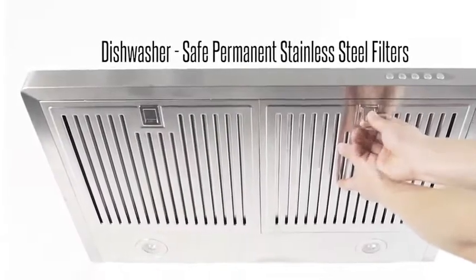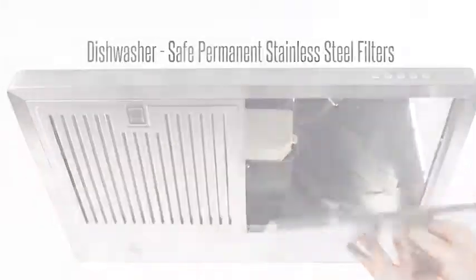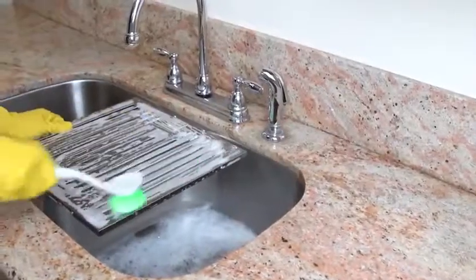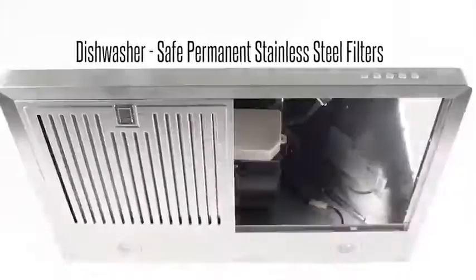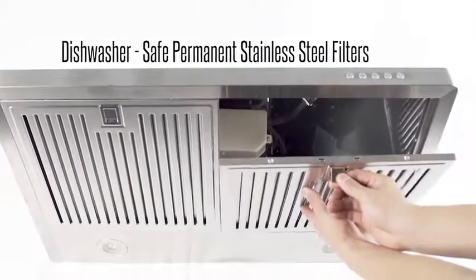Dishwasher-safe stainless steel filters can be easily cleaned and reused multiple times for added convenience. Our filters don't need replacing, saving you money every year.